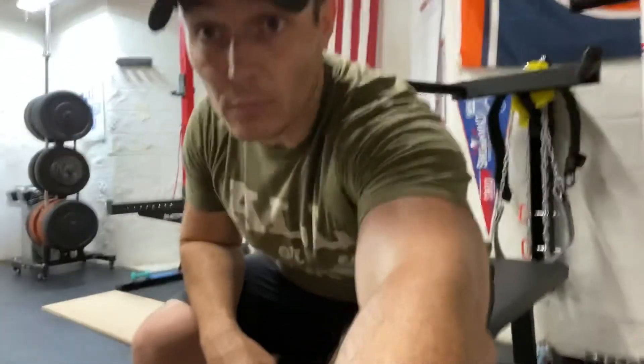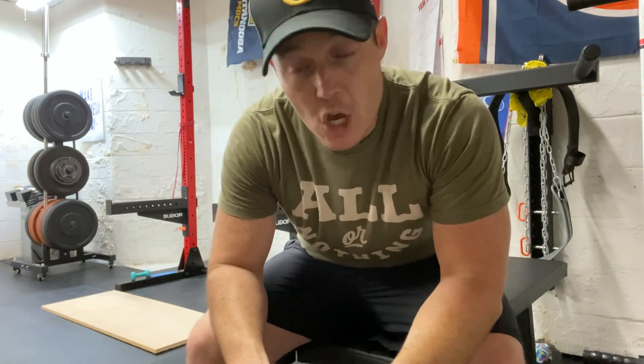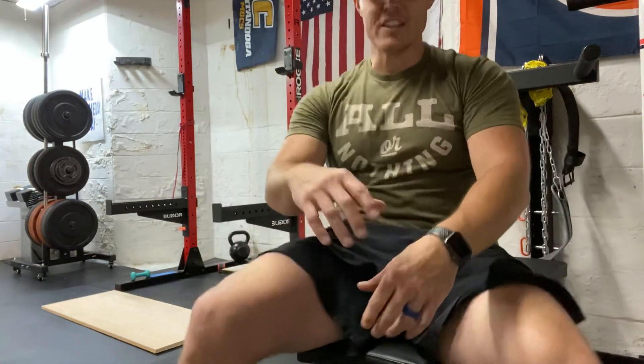I want you to try this and see what you think. It does feel a little circusy at times, so you don't have to do very many. Just give it a shot because we really want to strengthen those feet — it helps everything else. Have a great day.